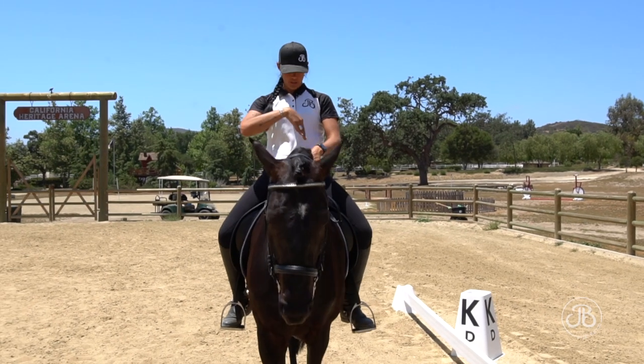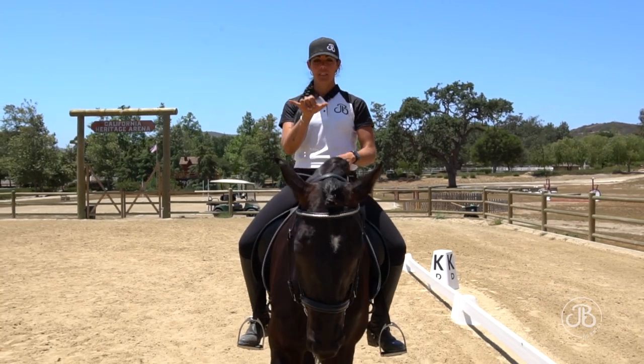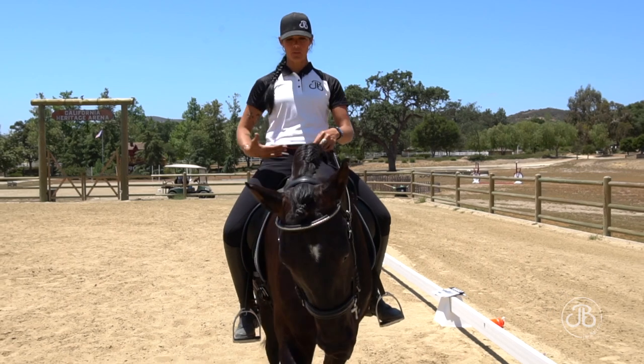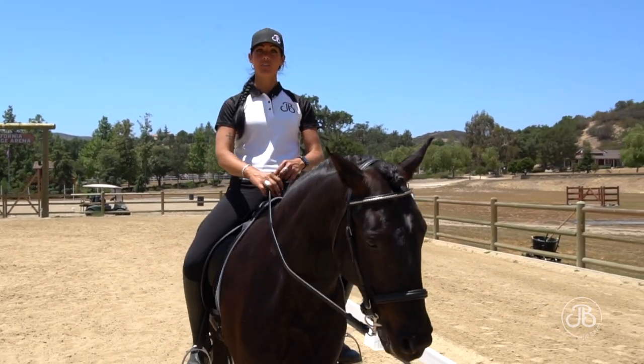On a straight line, I need to ensure that my seat bones are an equal distance on his spine. I need to make sure my shoulders are square and my hips are square. If something is crooked, that will send him off my straight line.